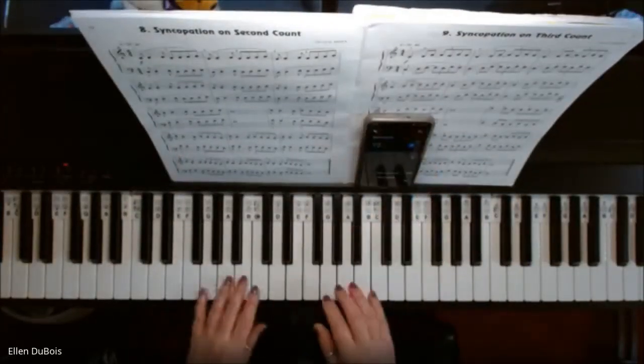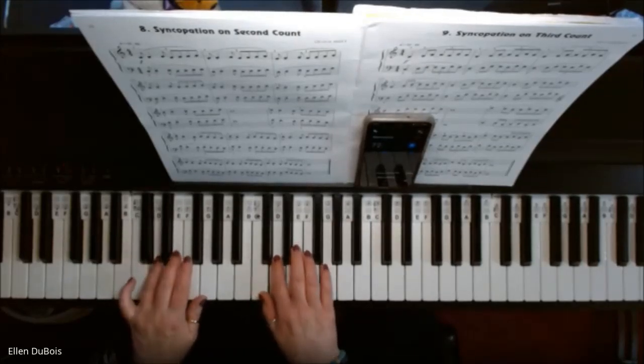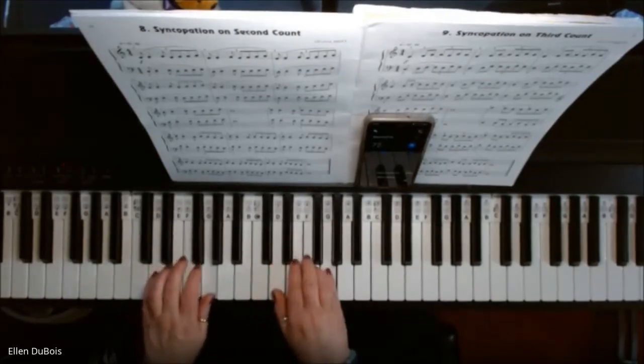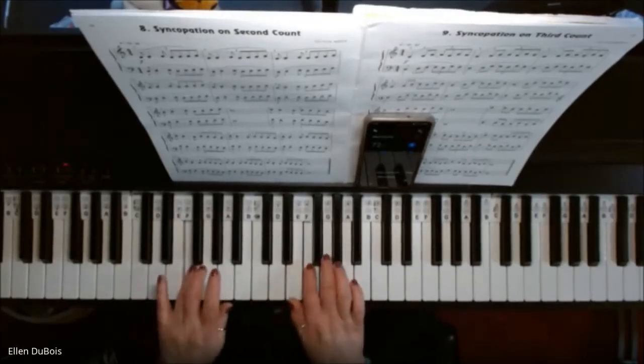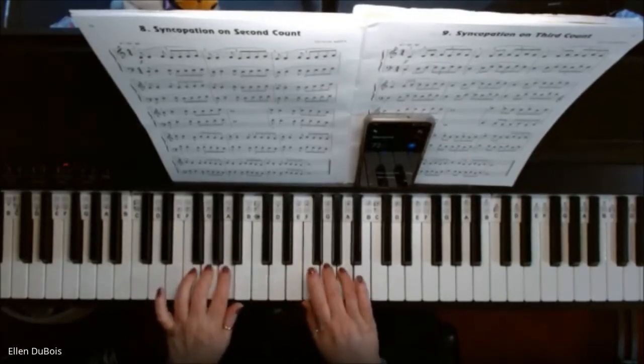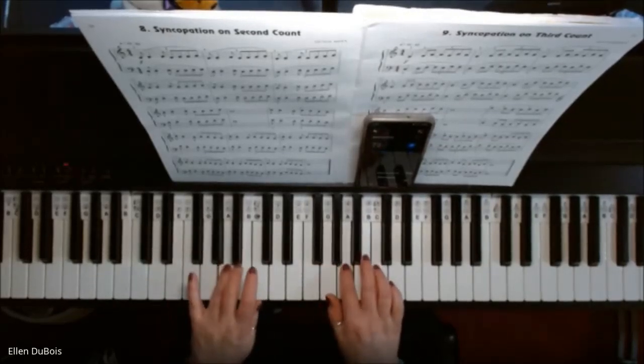Okay, 72 beats per minute — let's do that. There we go.